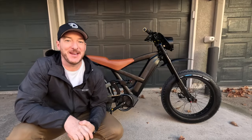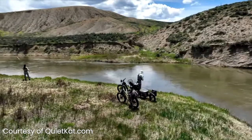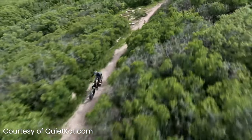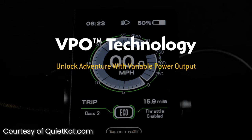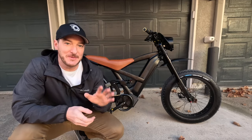Hey there, I'm Rob with eBikes.org, and behind me is the Lynx from QuietCat. QuietCat is known for their hunting, overlanding, and off-roading eBikes, but the VPO system that QuietCat has allows you to ride in all the different class modes as well as unlimited, giving you ultimate versatility.